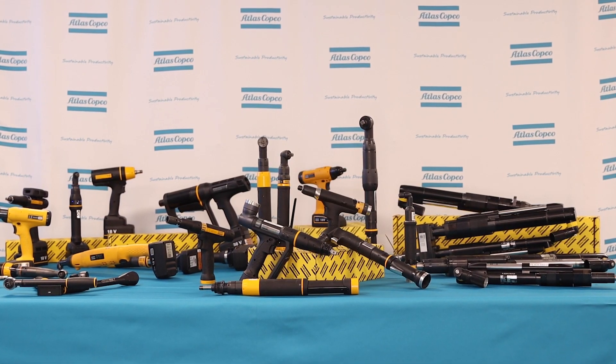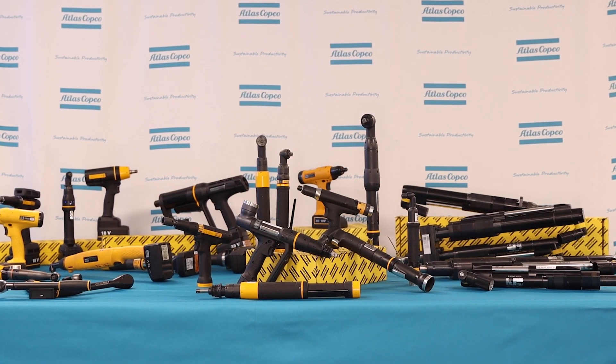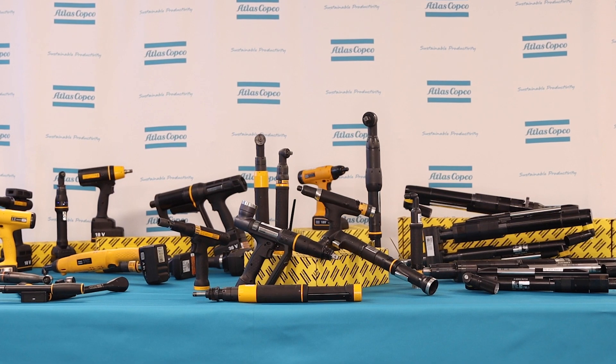Atlas Copco certainly offers a wide range of tools to meet an even wider range of application needs. And now that we've taken you through the right tool for the job, we hope you have a good idea about the various torque tools that Atlas Copco offers to be the best tool for your job. If you'd like more information about any of the tools we've discussed today, please reach out to your Atlas Copco representative. Thank you for joining us.